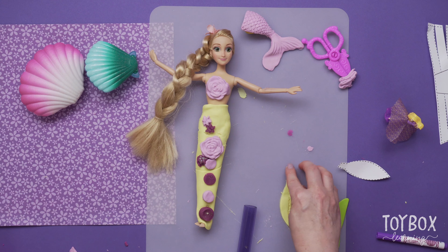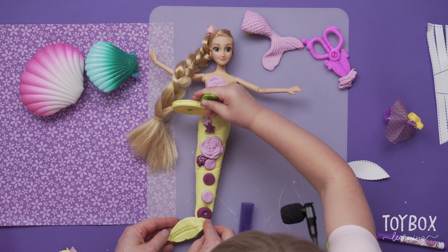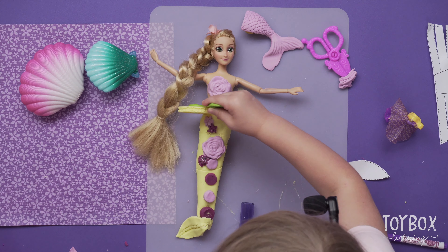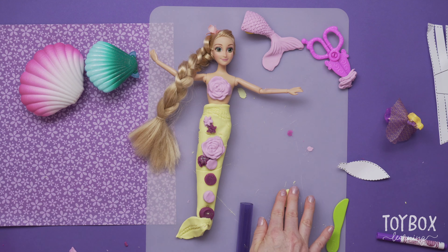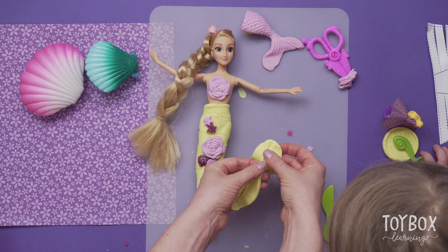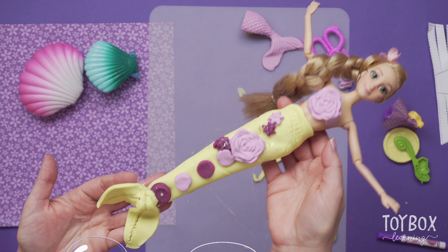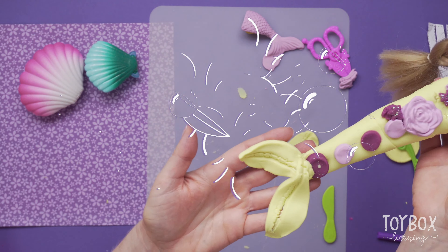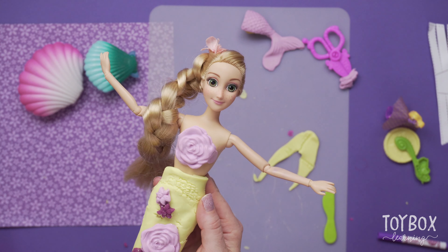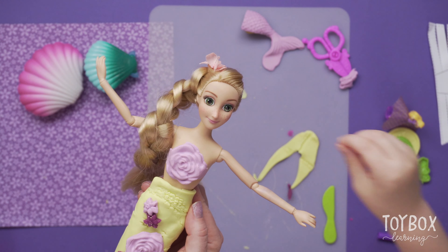That's beautiful — look at that! We can put one of the fins here. That's a good idea to put some extra texture right there. We need to make one more fin. Rapunzel Play-Doh mermaid — want to watch her swim? Look at that! Those beautiful flowers on Rapunzel. Do you think Rapunzel likes this? I think she wants some gummy worms. That was yummy — thanks for the gummy!